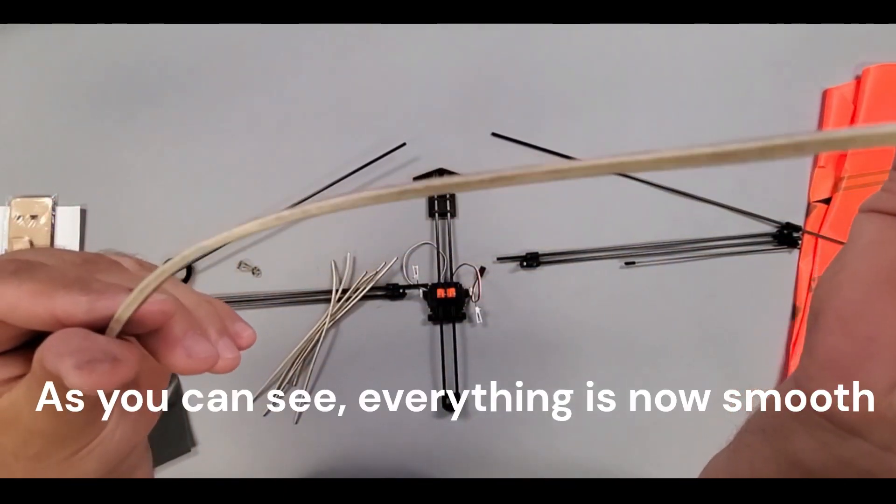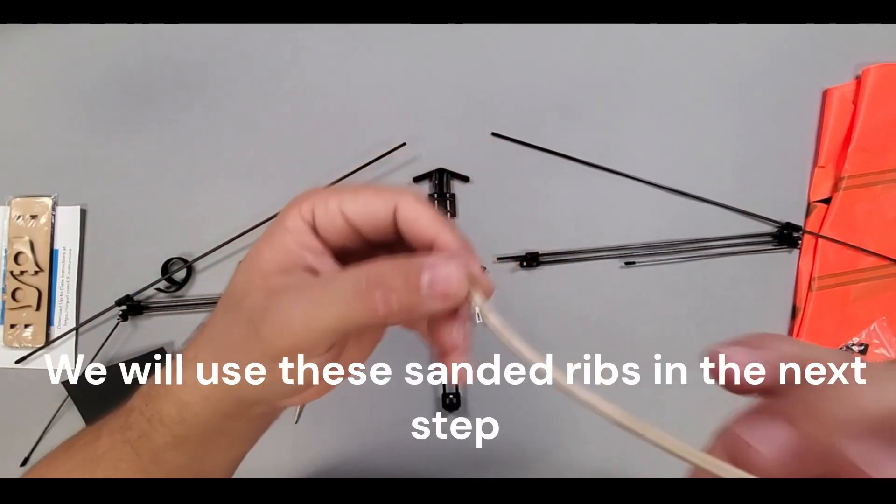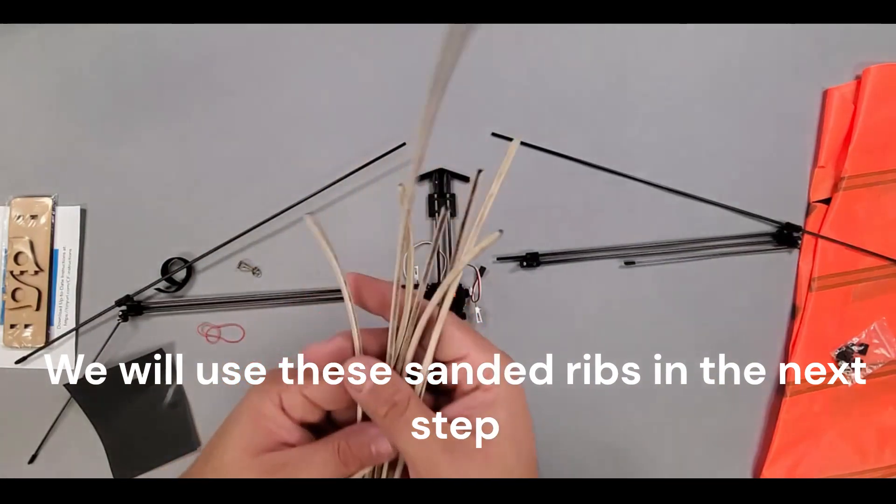As you can see, everything is now smooth. We will use these sanded ribs in the next step.